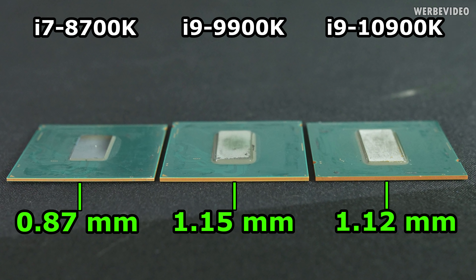Quick comparison of PCB height: the 8700K had a very thin PCB, similar to the 6700K and 7700K - all three generations had a PCB height of 0.87mm. The 9900K and 10900K have the same PCB height of about 1.15mm - and they should have the same, it's just measurement tolerance comparing those numbers.